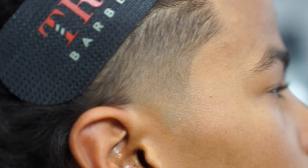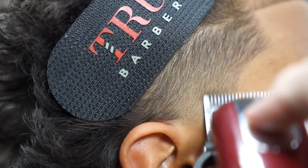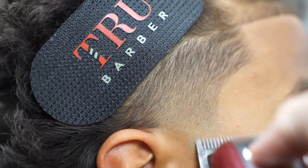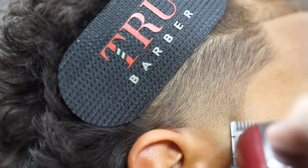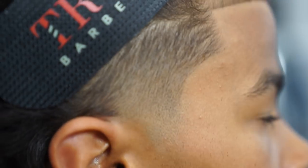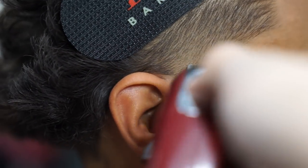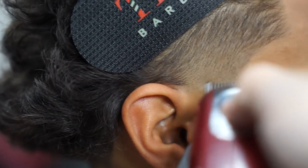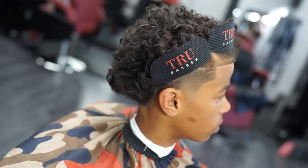I'm going up close and pressing on my client's side taper, and I just want to show you how I do my touch-up work — carefully using my corners. I do not want to create any more guidelines.